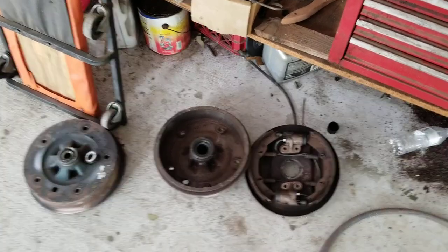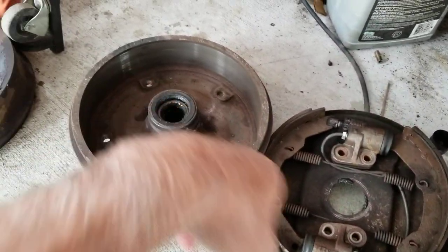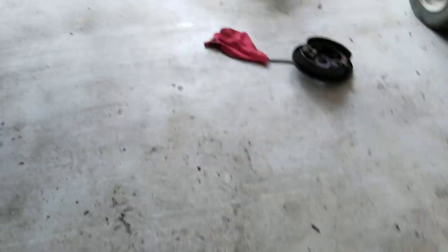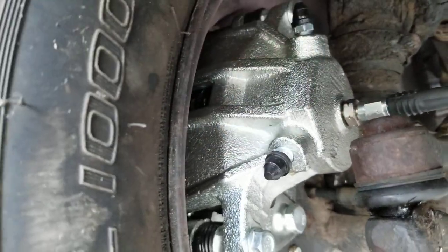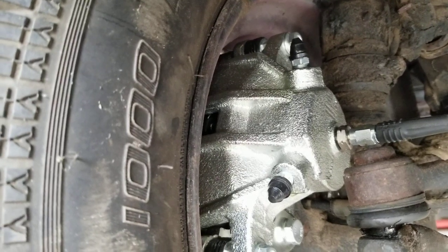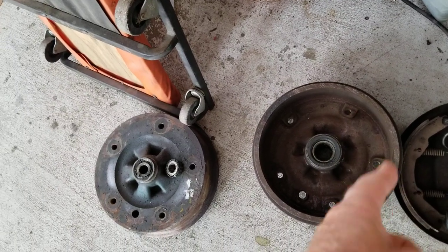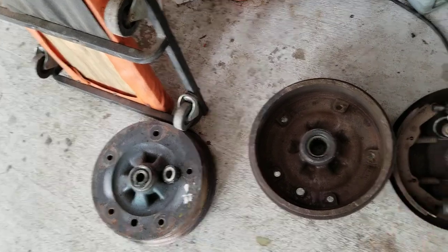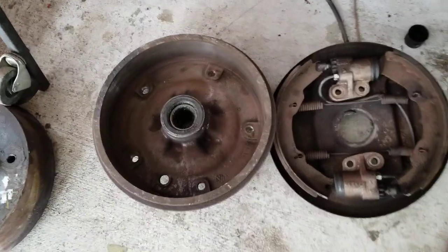You might say to yourself: drum brakes have all this friction material all the way around, with all that area to stop. Yet a disc brake system — which I just converted this van over to — only has these little pads. So you'd think that's like a quarter of the friction area. I'm going to explain why disc brakes still work so much better with less friction area. There are two reasons: friction area and hydraulic leverage.